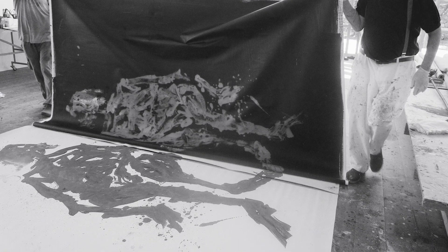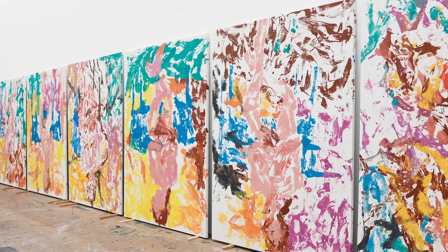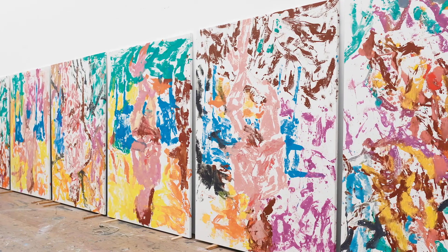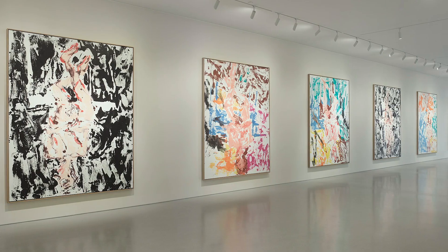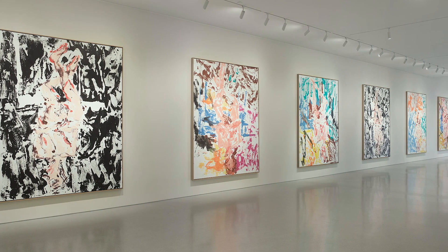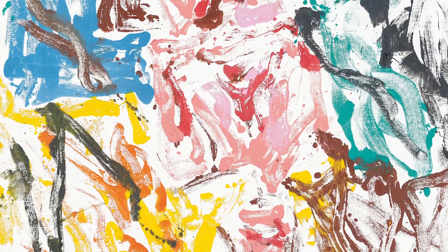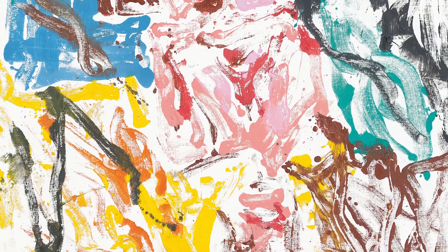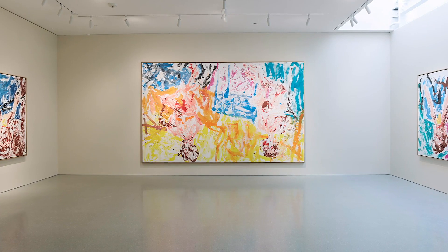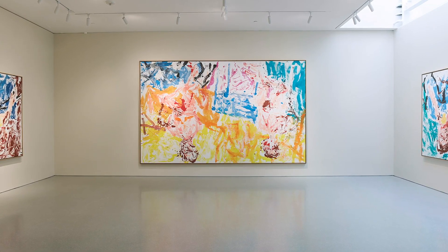The image is of course reversed, as in printmaking. It is this second canvas that is then stretched, framed and exhibited. The paintings in San Francisco are all on a white ground, which increases the luminosity of their colours. In their vitality and chromatic intensity, they deliberately invoke some of Baselitz's earlier series of paintings.